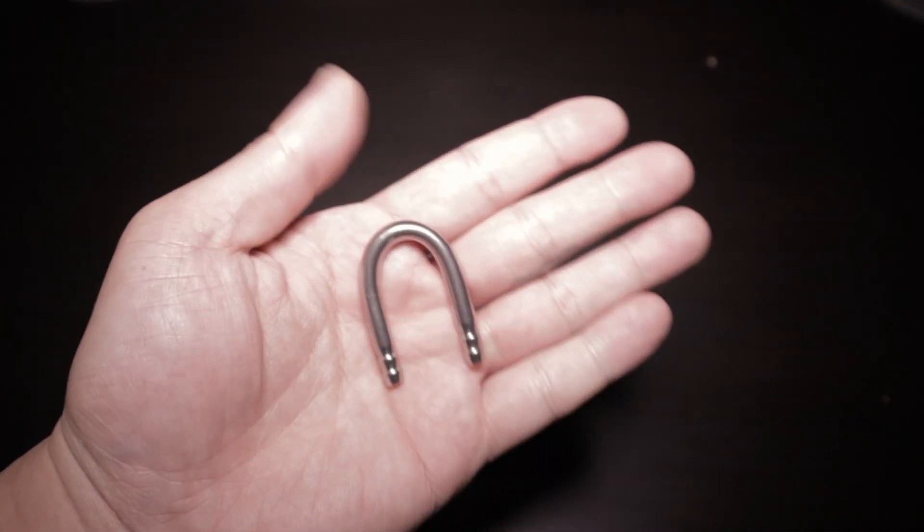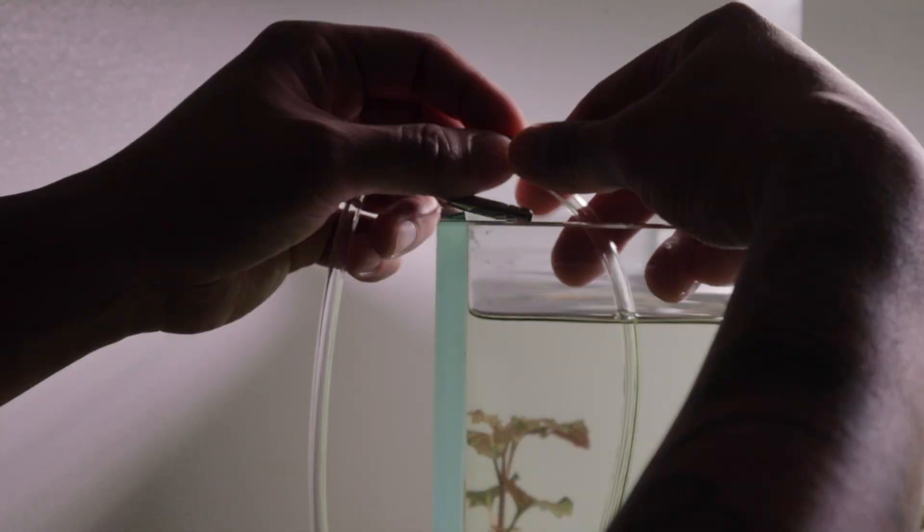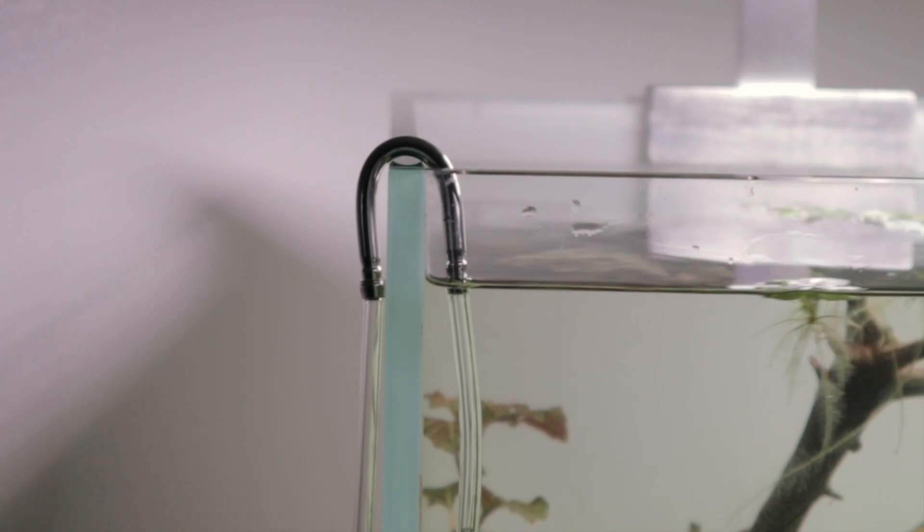The U-shape connector is used for the CO2 line coming out of the regulator and going into the tank — it can look messy and aesthetically unpleasing. Install the U-shape connector and it tidies that up on top of your tank, making it look much cleaner. They come in glass and metal. I opted for metal because previously I had a glass one that looked better, but it broke. The U-shaped connector is great for tidying up the CO2 line.